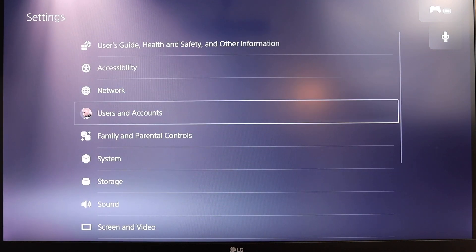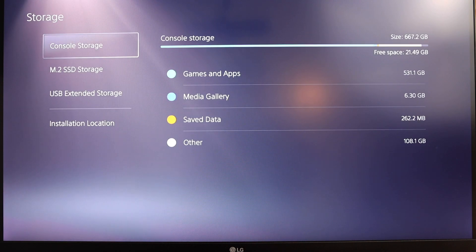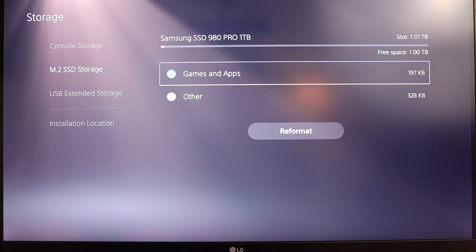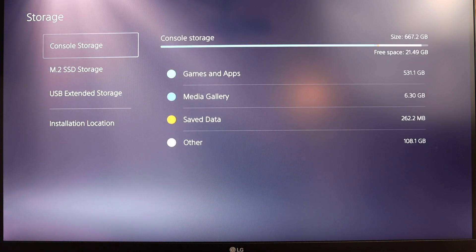We can now do things like move games from our main storage of the PlayStation 5 onto the SSD, or download them straight from the PlayStation Store. That's it from me for this video, guys. Thank you so much for watching till the end. I hope you enjoyed it and it was beneficial. Don't forget to give the video a thumbs up and subscribe for more videos coming up soon. Peace.